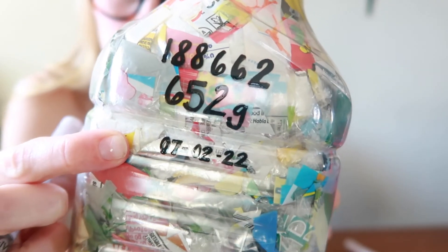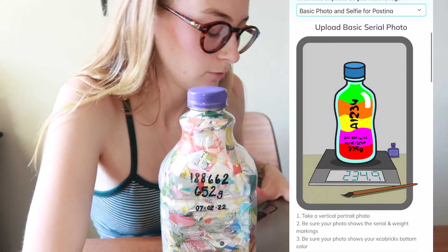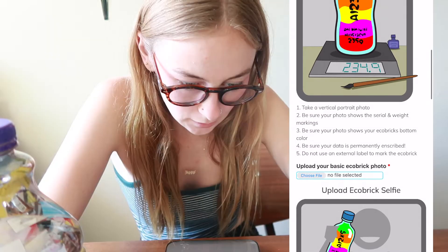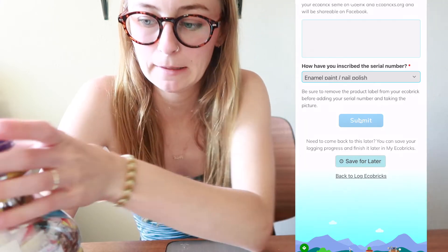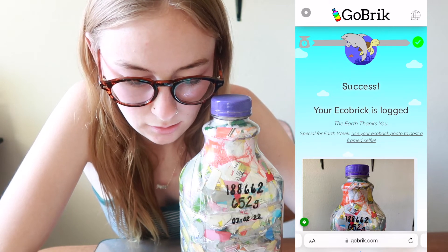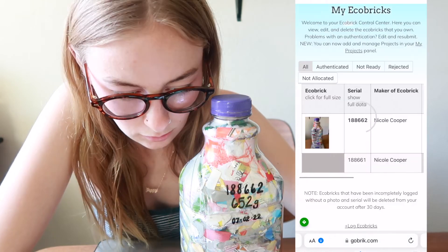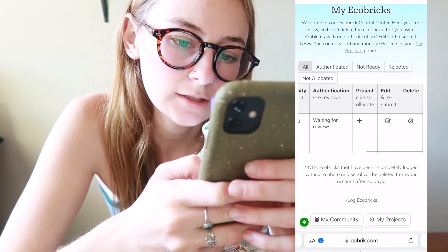I wrote the date as well. Now I need to take a photo showing it on the scale. The website specifies enamel paint or nail polish because those are oil-based — I used paint pens. It says 'success — your eco brick is logged.' That's so cool. It also tracks your community area and totals. It says 'waiting for review,' so it has to be authenticated. But I have one listed now.